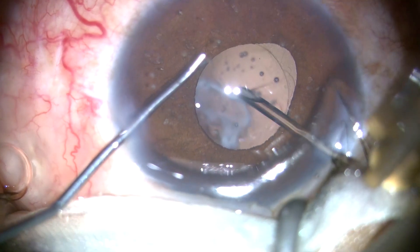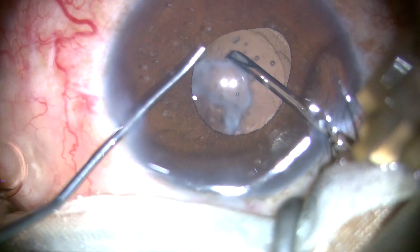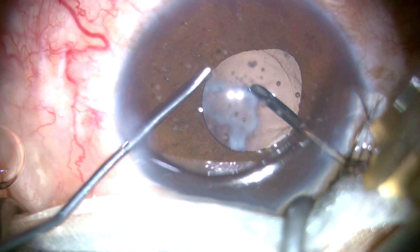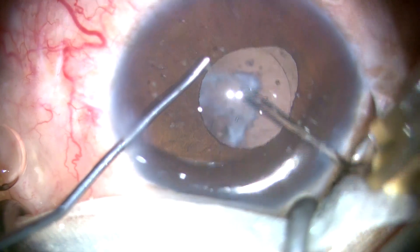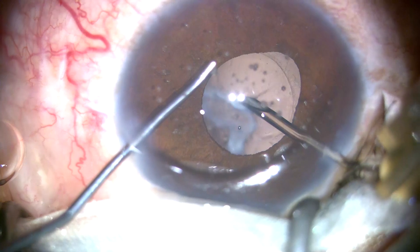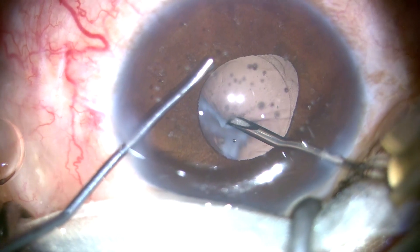Let me try to scrape it off the posterior capsule. Let me try this capsulotomy — in case I can't scrape it off, I will puncture the posterior capsule and do a posterior capsulorhexis.